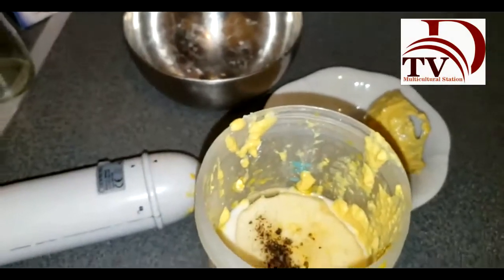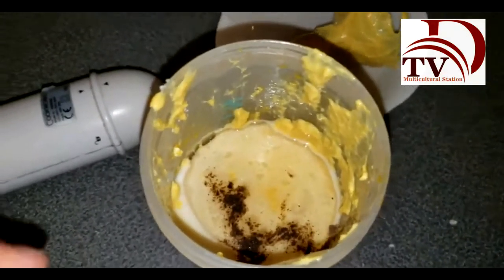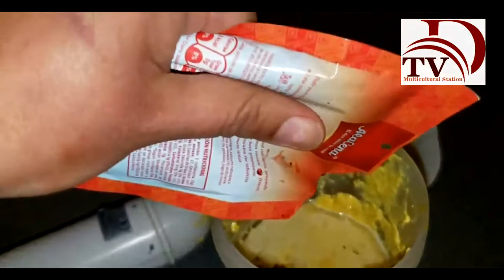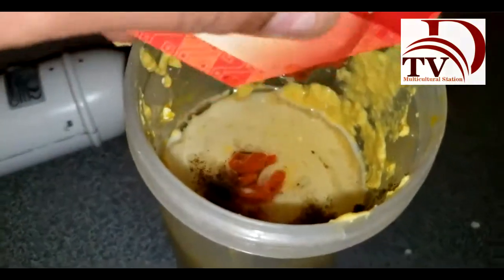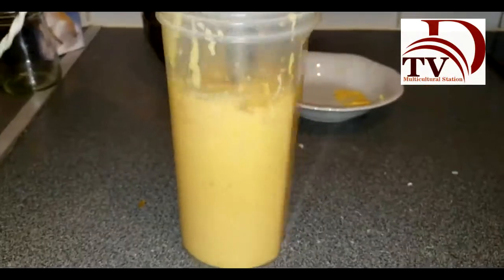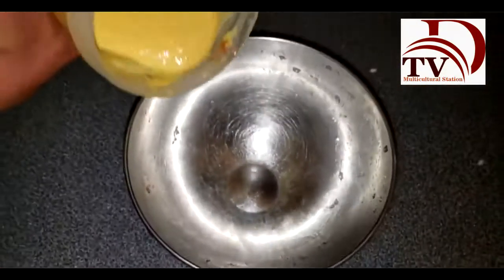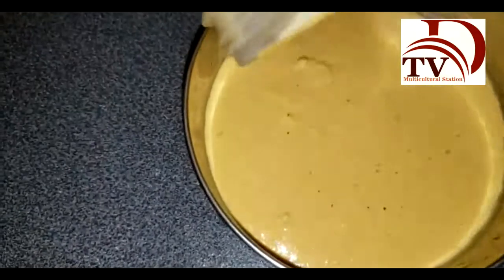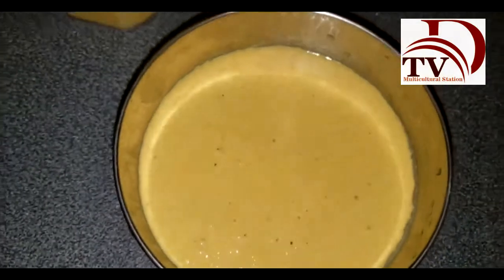Something I forgot to mention at the beginning with the ingredients: this is a spicy sauce, so it has to have some sort of chili. Any chili sauce you can find. I'm using one I brought directly from Peru because it has to have that tiny bit of spiciness. So we blend it one more time and we're good to go. Our salsa is ready — look at that vibrant yellow color. Delicious!